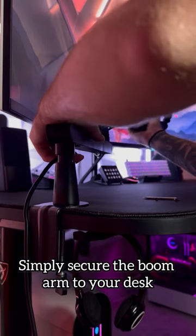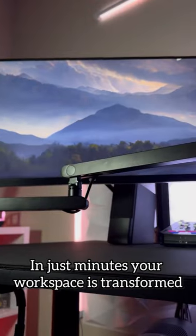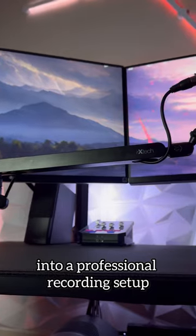Simply secure the boom arm to your desk, adjust the microphone to your preferred height, and you're ready to go. In just minutes your workspace is transformed into a professional recording setup.